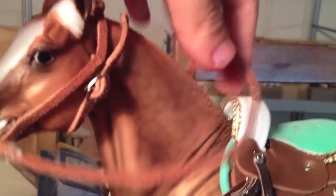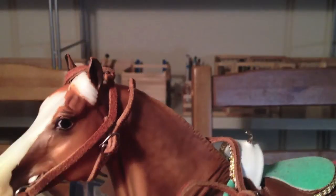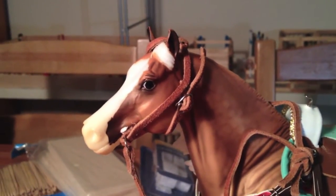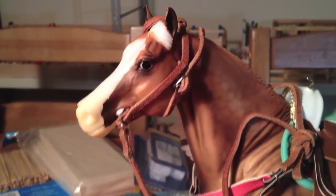Thank you for sending out your package, and I will be sending yours out tomorrow. I have to fix that tacky stuff, but anyways, bye guys!